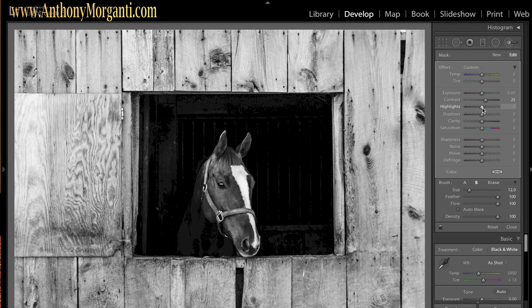I'll go to highlights and move it around to see what it does — that's the opposite of what I want — moving it the other way brings out more subtle tones in his face. I'll slide clarity to the right a little bit — that made more of his face stand out. Adjusting shadows just a little bit — not too much, just a touch. I like that. That brush is now done for the horse's face.